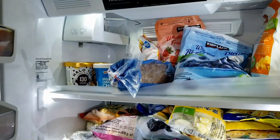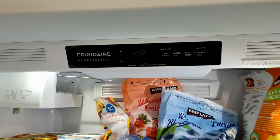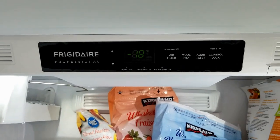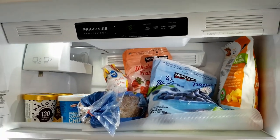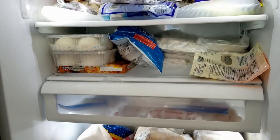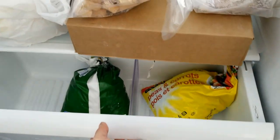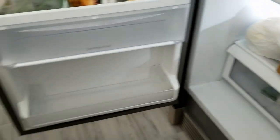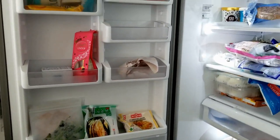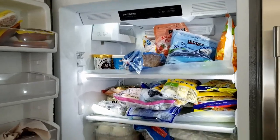Now we're going to take a quick peek at the freezer. On the top left side is the ice cube maker, but I have it off. It's pretty spacious — you can fit a body in here.